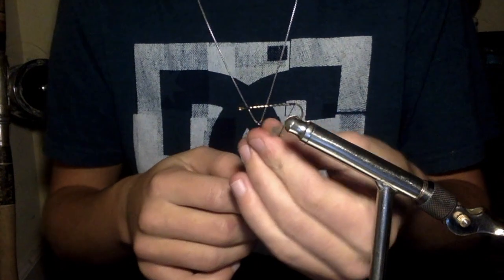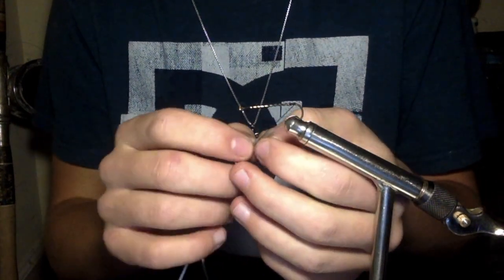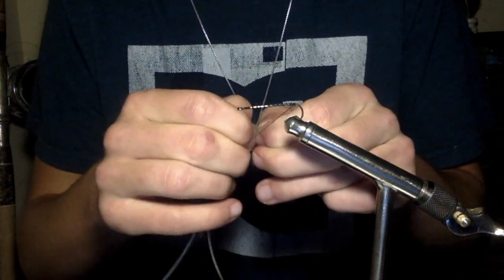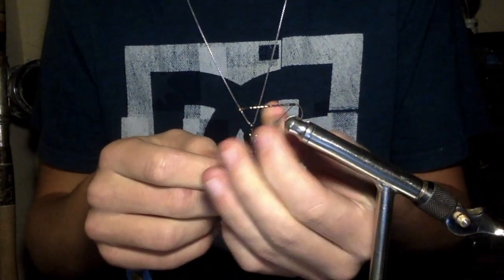Take some coyote dubbing. I'll show you how to make this in a different video. This is my favorite stuff, but it's a pain to use. You see you have to rip it up a little bit, because after I make it, it just sticks all together.